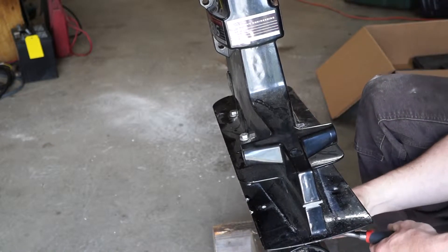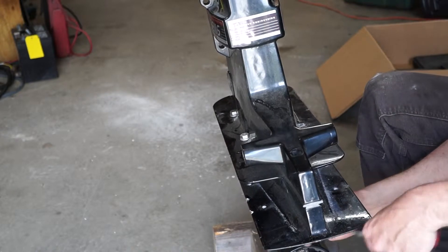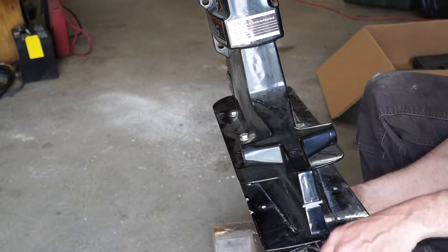That's a nine-sixteenths bolt under here, half-inch bolt under the center. They call that the front of the drive; this is the rear of the drive.